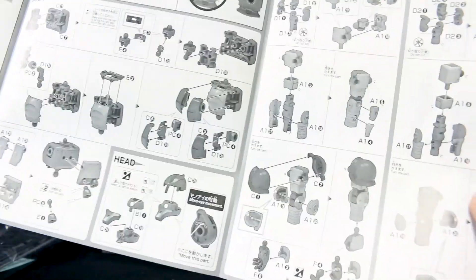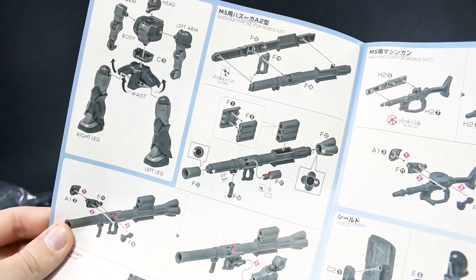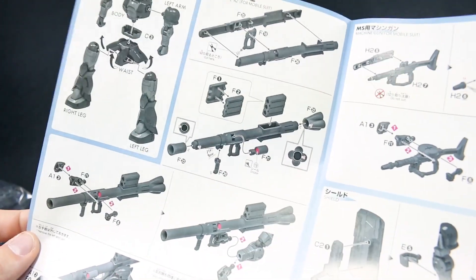The construction is simple: body, head, waist, arms, legs, and then our color page for the weapons. All weapons we've seen before, so nothing new there.